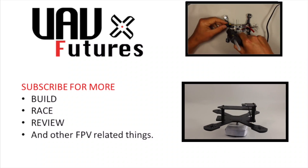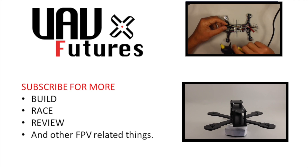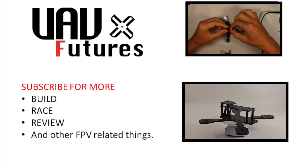I'm going to leave you with some DVR footage I recorded flying around on my micro. For more FPV-related content, subscribe, and as always — happy flying.